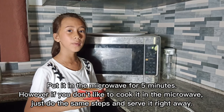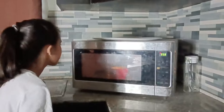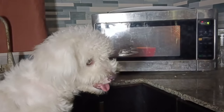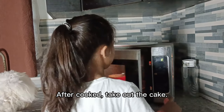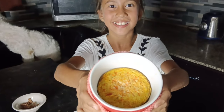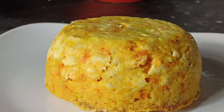Put it in the microwave for 10 minutes. Look at this — it looks good! It's so yummy! Do you wanna see it? It's so tasty! Look, it looks perfect and firm!